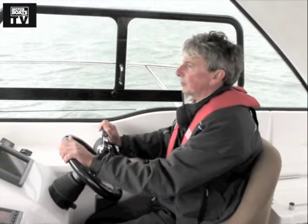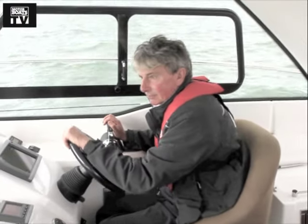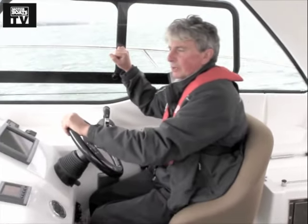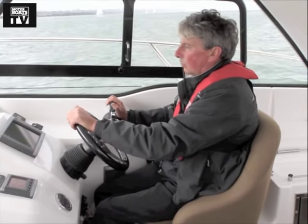The first thing you notice about the hardtop version of the 34 is the huge screen and these big side windows, which give an excellent view out both forward and to the side and quarter. There's a big opening window there so you can shout at your crew — that's handy. The screen is serviced by two very large wipers.